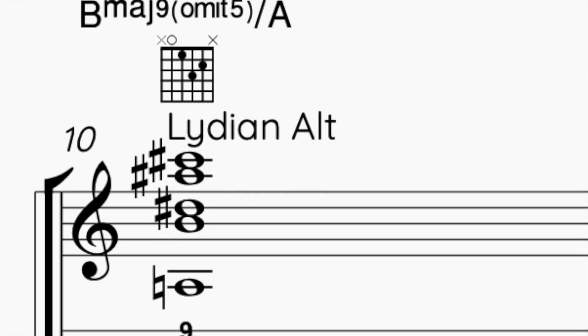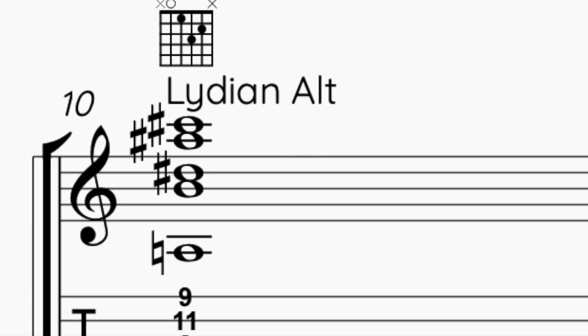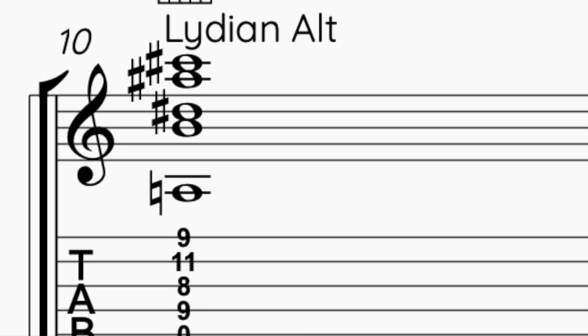Now I want to play the other major mode, which is the Lydian mode. So I'm just going to think that perhaps playing this shape starting on B — that gives me the 9th, sharp 11th. This is a flat 9th, but it sounds kind of okay to me, and then the natural 3rd.